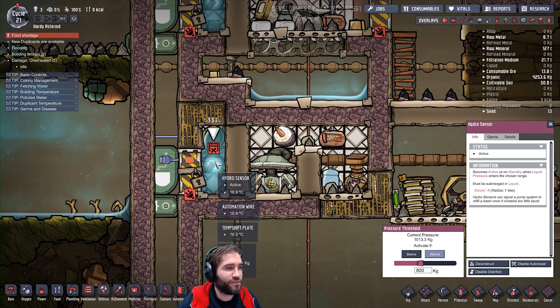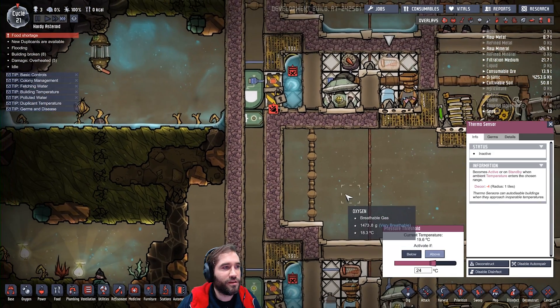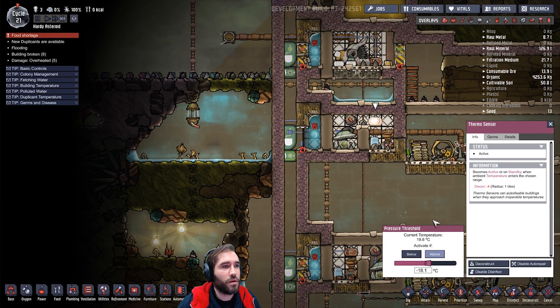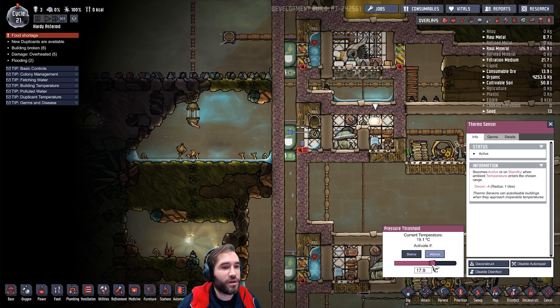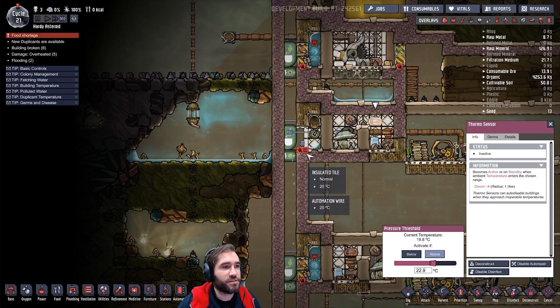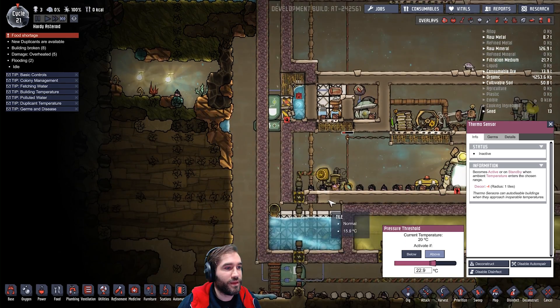800 kilos is about the right amount to set off the device. And of course if we forcibly set it off real quick, it drains out. And after about 30 seconds, it kicks the door closed. Everyone's happy — fresh, nice, cool water comes in. That's so cool.